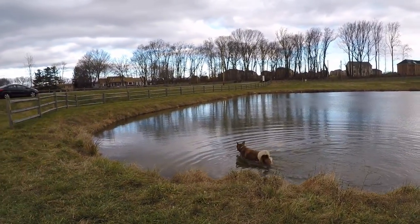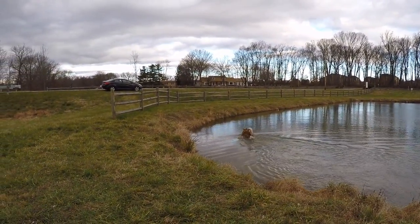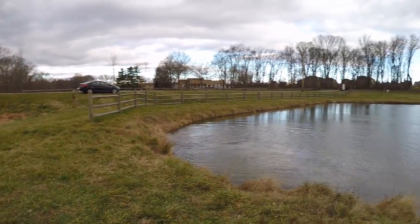Excuse me, I'm trying to complete my MTB Slam here. I'd really appreciate it if you didn't disturb my fish. Are you listening? Excuse me. Yeah, thank you. I appreciate the support there. See you later.